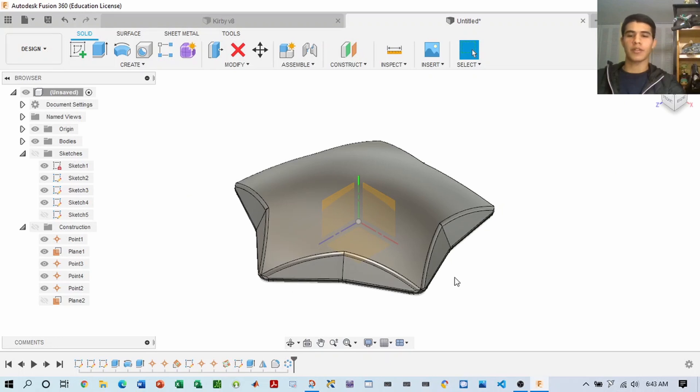And there we go guys. Once we make the star, which is the base of the warp star, making Kirby is actually pretty easy. So let's get to that.